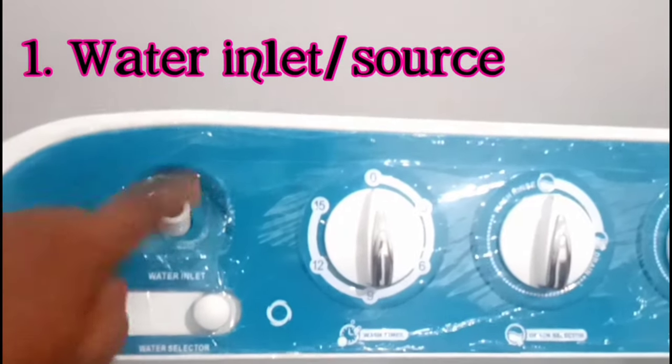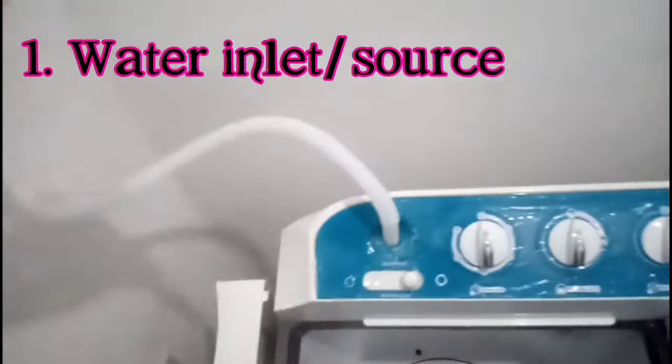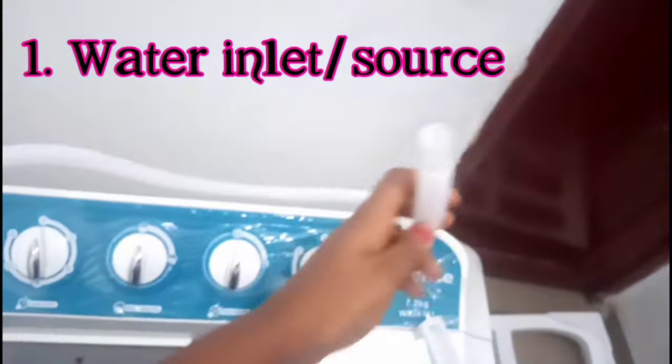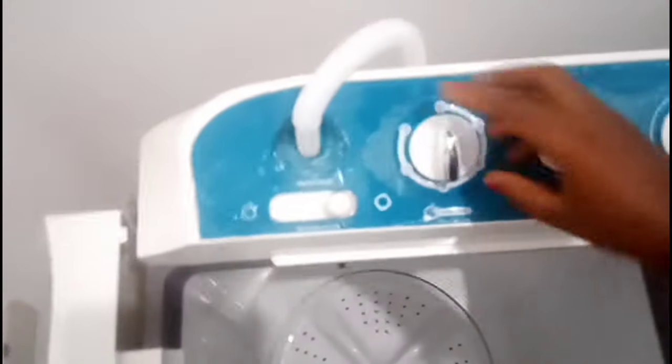This is where your water hose is supposed to go in — the water inlet. And that's why this hose was provided: attach it here, and then attach the other end to your pipe or tap — your water source.